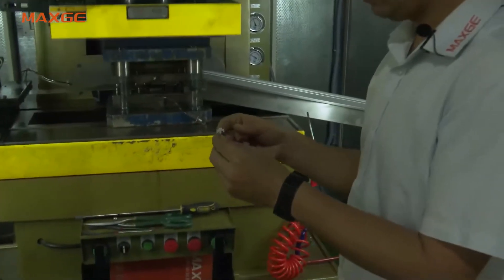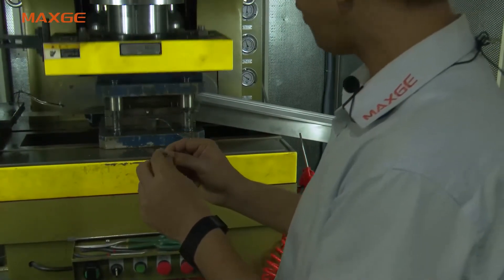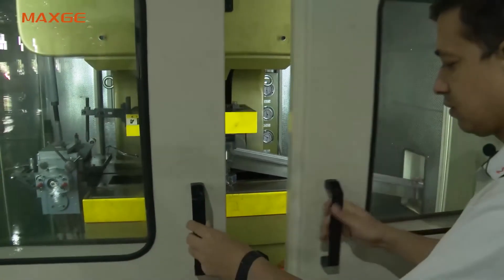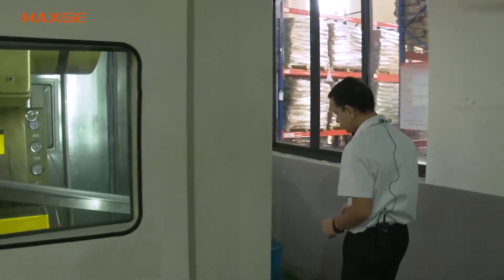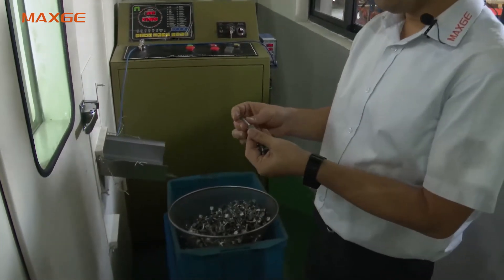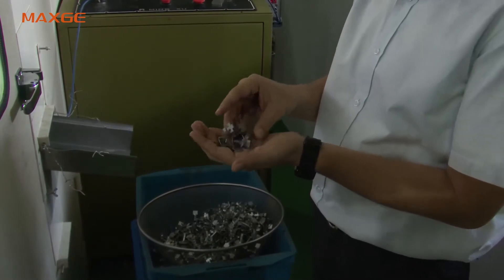Here you can see this is the MCB arc runner. This component is getting manufactured here. These are the components for the MCB arc runner. After this, it will go for the copper plating because we do copper plating on the arc runner.